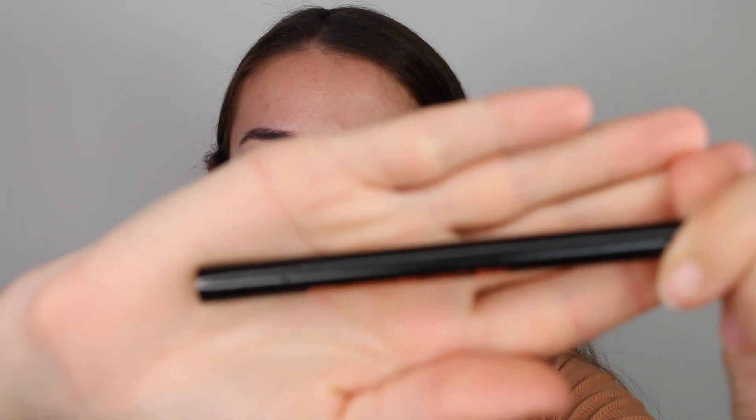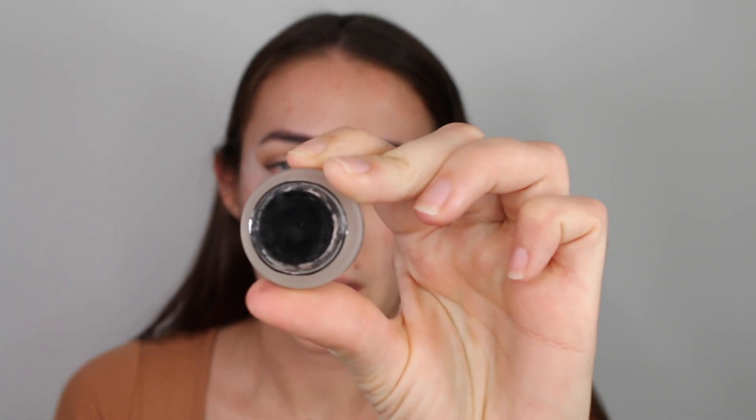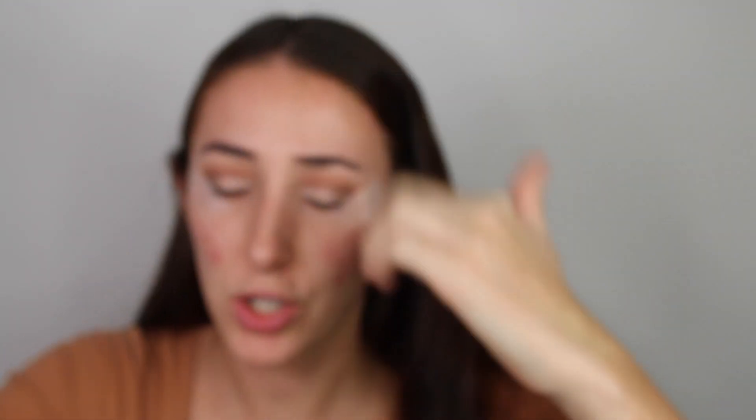Just really pack this on. Next we're going to do a winged liner — going in with the Makeup Revolution liner to apply a wing. I'm actually switching to the Maybelline gel liner and my Bobbi Brown Ultra Fine Eyeliner Brush to apply that, seeing as the Makeup Revolution liner has dried up.